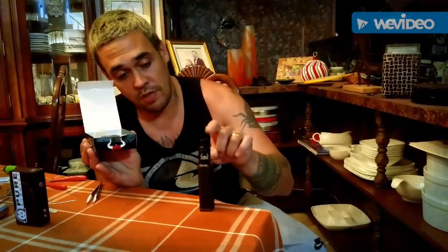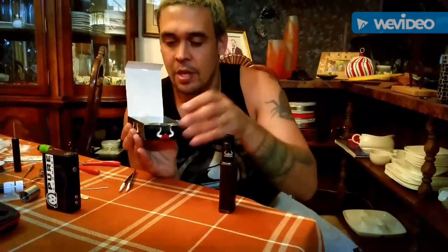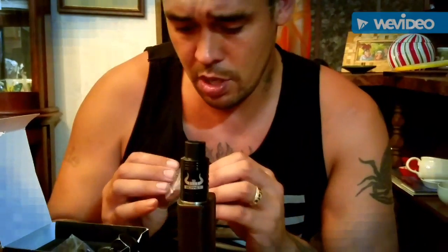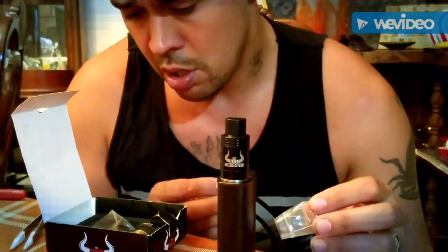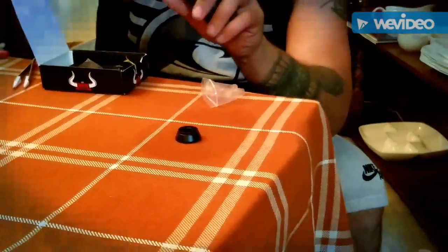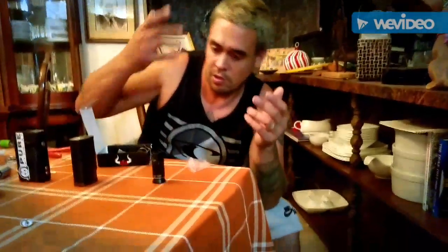I got this cool box that came in a manila envelope. You flip it open and that's what's in there. Inside the box you get the RDA that comes in this little piece of plastic. You also have a Delrin piece — I thought it was a 510 adapter, but it's actually a base to build on. Never had a base come with an RDA before.